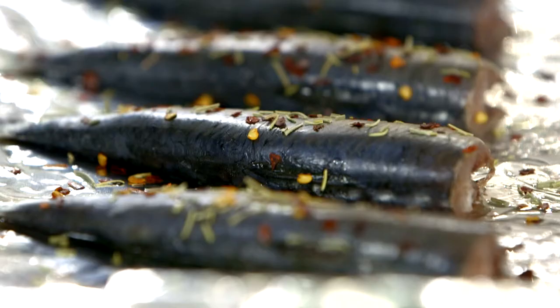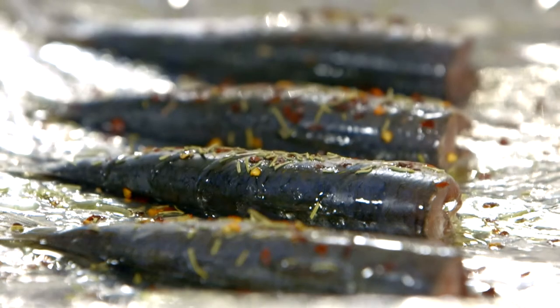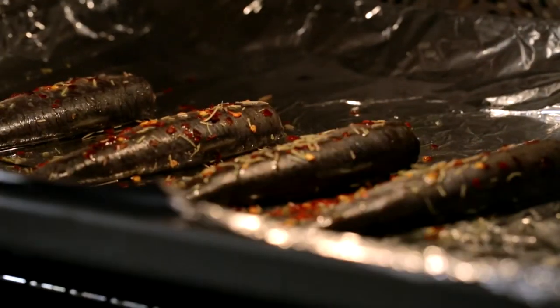Simply sprinkle Schwartz crushed chillies and Schwartz rosemary over sardines. Add a dash of lemon juice and olive oil and place onto a grill or barbecue for three or four minutes on each side.